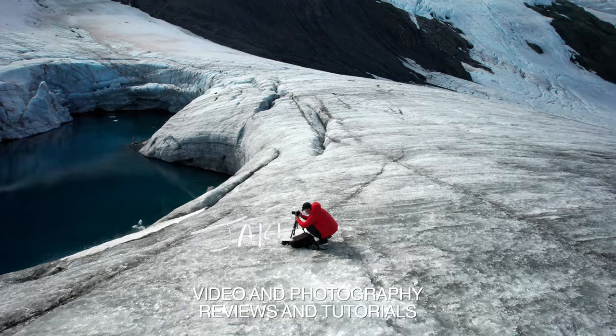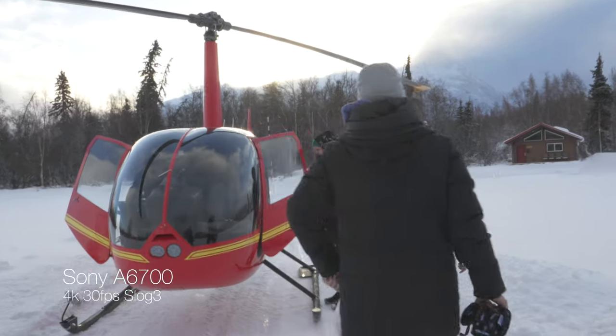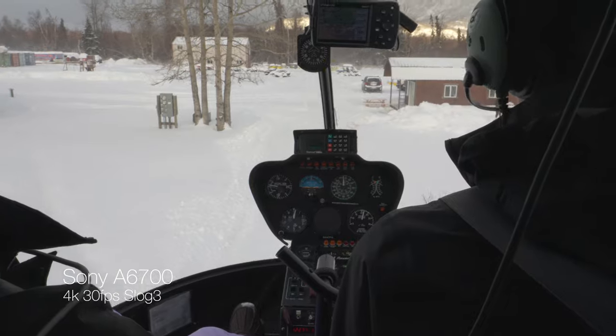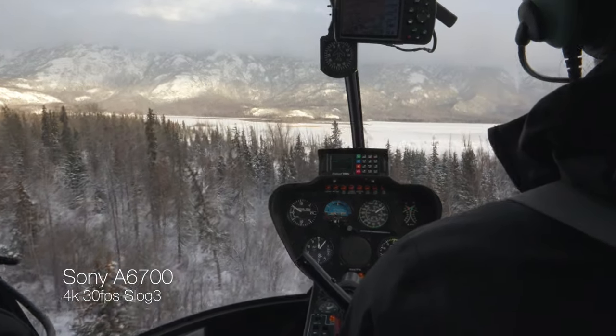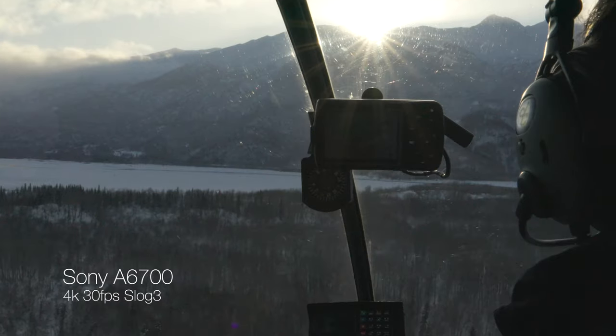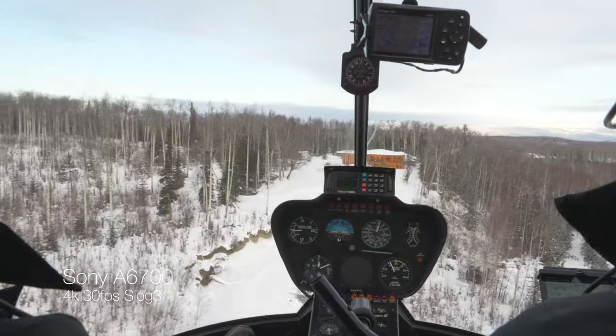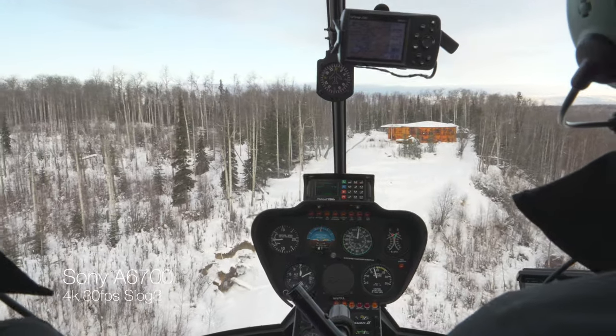In full disclosure, I rented this camera from my local camera shop because I wanted to test it and put together this review. This video does have a sponsor — AeroPress — and I'll show you how to get a good amount off their Black Friday sale later. I had a perfect opportunity to test this camera by taking it on a helicopter ride out to a glacier and on a dog sled trip, testing both photo and video modes in a fast-paced environment and in the darker winter conditions here in Alaska.